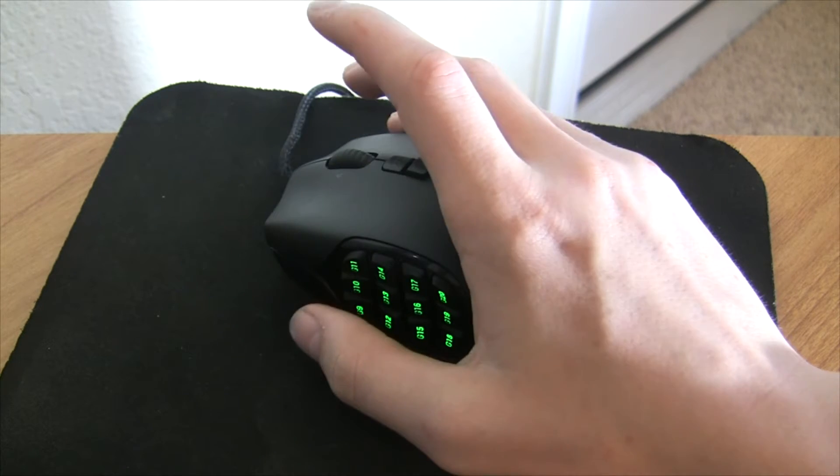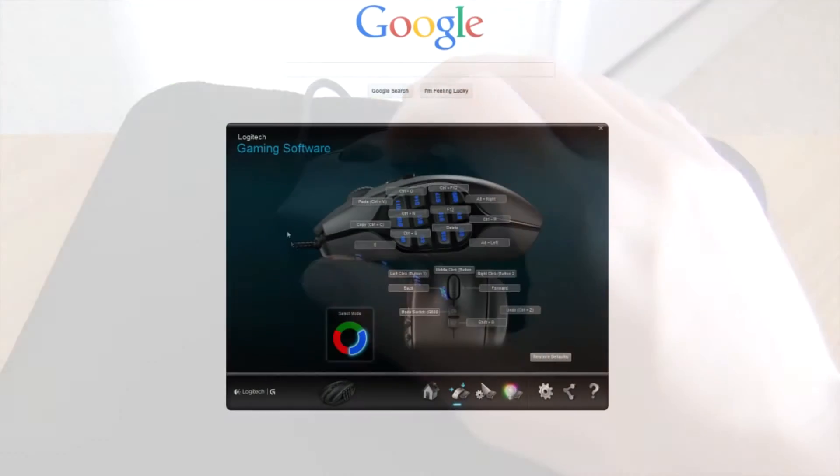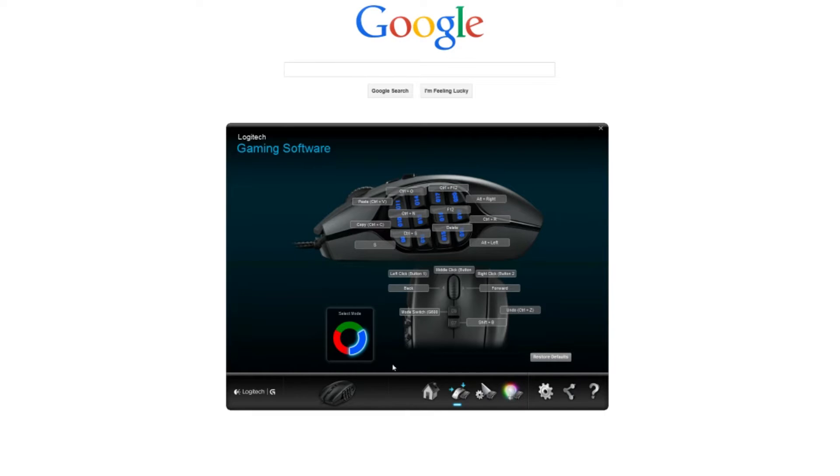The mouse that I'm using in this video is the Logitech G600 gaming MMO mouse, and if you would like to get yourself a gaming MMO mouse, I would definitely recommend looking into this one. It feels solid and has plenty of great software programming built in.